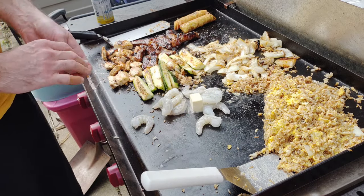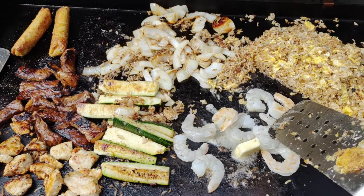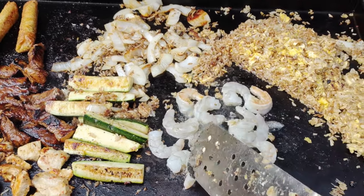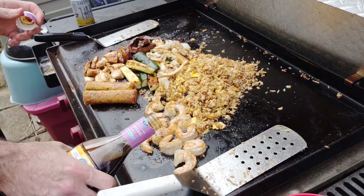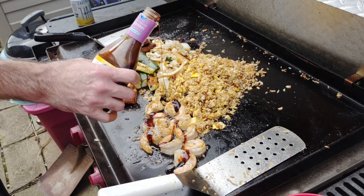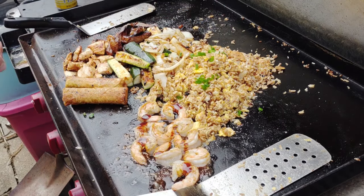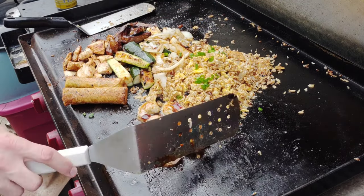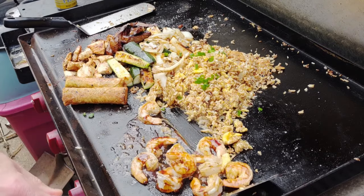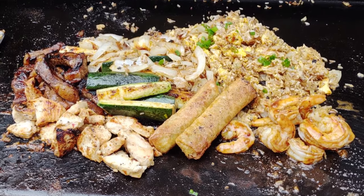Now I'm starting with the shrimp. I'm doing the shrimp way last because they only take about three to four minutes. Putting down butter with the shrimp, and after the butter melts I'll add some teriyaki. I don't want to overcook them — that's why they're the very last thing to go down. Then we'll put some green onions on top, toss the shrimp, and that is roughly 45 dollars worth of griddle hibachi.